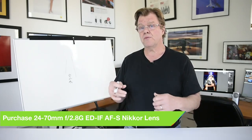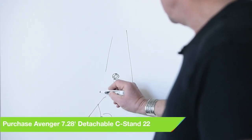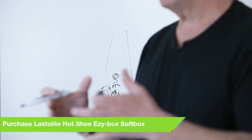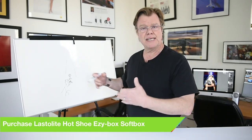Lighting couldn't be simpler. Almost all of this was handheld speed lights, except for the main light which was on an Avenger C-stand right here, and then a hot shoe soft box — a two-foot soft box with white interior — very nice light that goes with me everywhere. Simple, clean character lighting that drops a shadow on the far cheek.